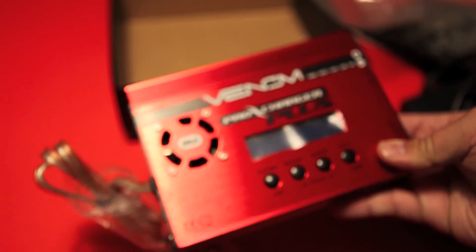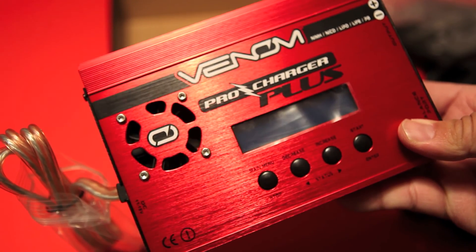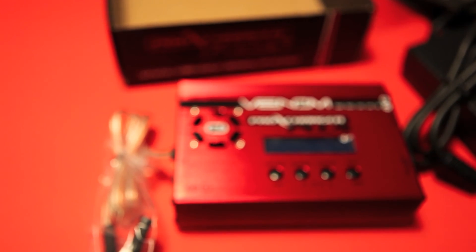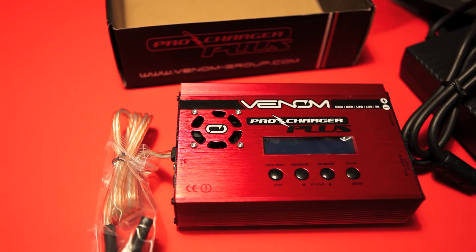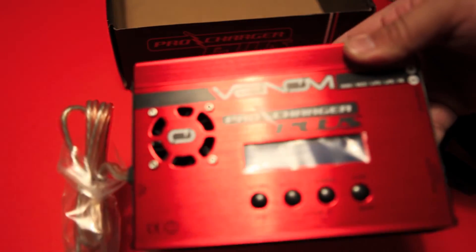Overall this unit feels very solidly built. I love the color — it's very bright red. We also have a backlit LCD in here, and we'll go through the next video and show you some charging. Overall this is an awesome power supply. Thanks for watching this video, and remember everything matters.